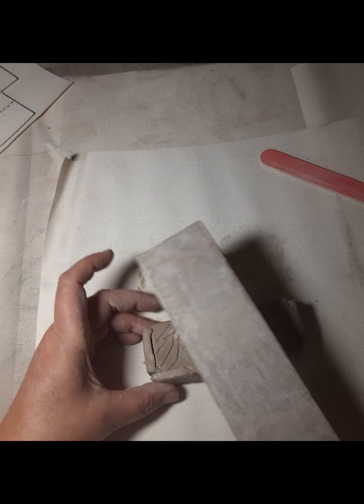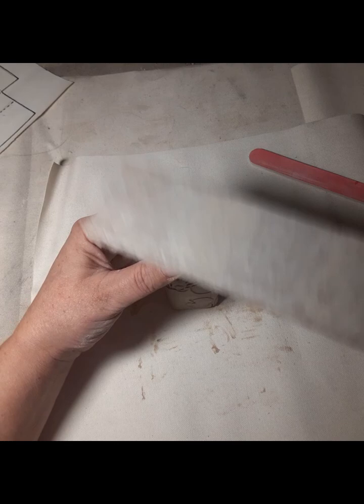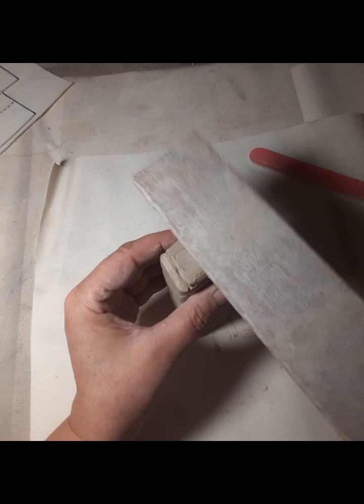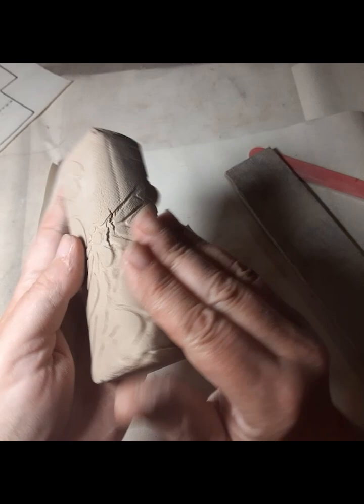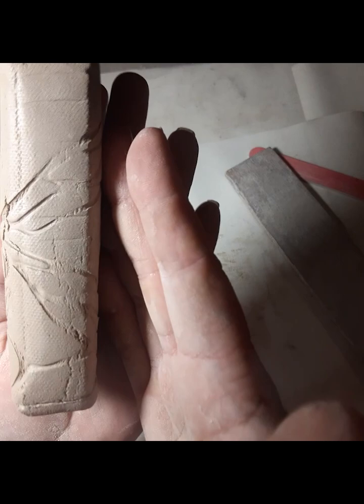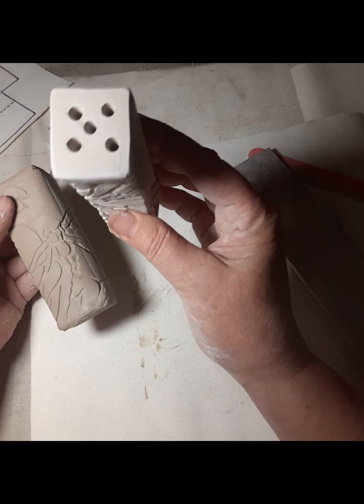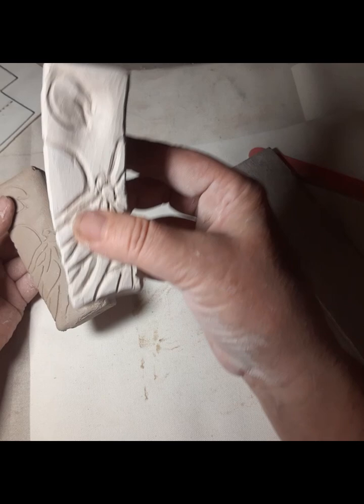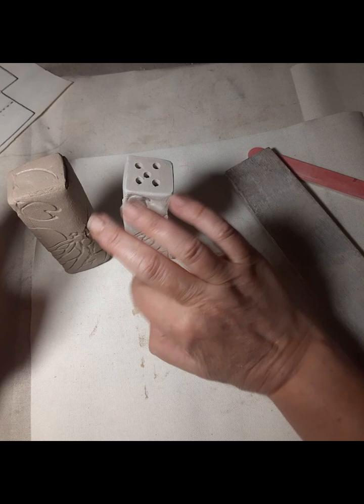You can see the dragonfly print. I'm going to go back and clean up with my knife and let it stiffen up a little bit. You can see the print — it's going to be the same size every time. I have one I worked on a little more, made the carving a little deeper, and decided to turn it into a salt and pepper shaker set, with a little hole there to put the cork in.